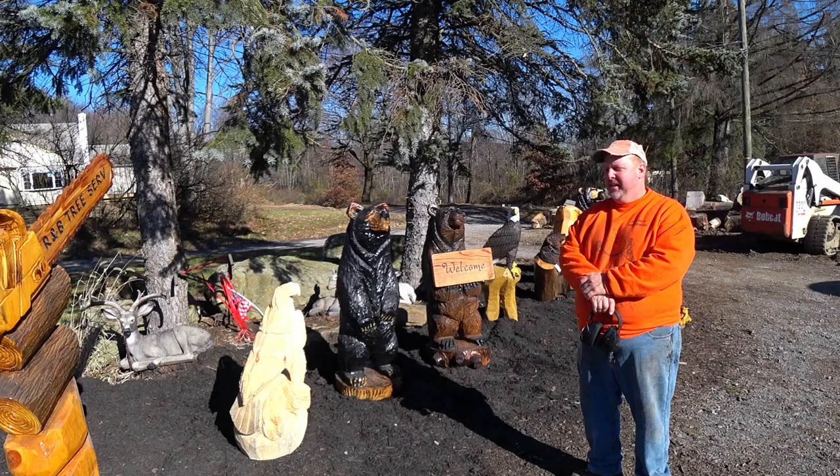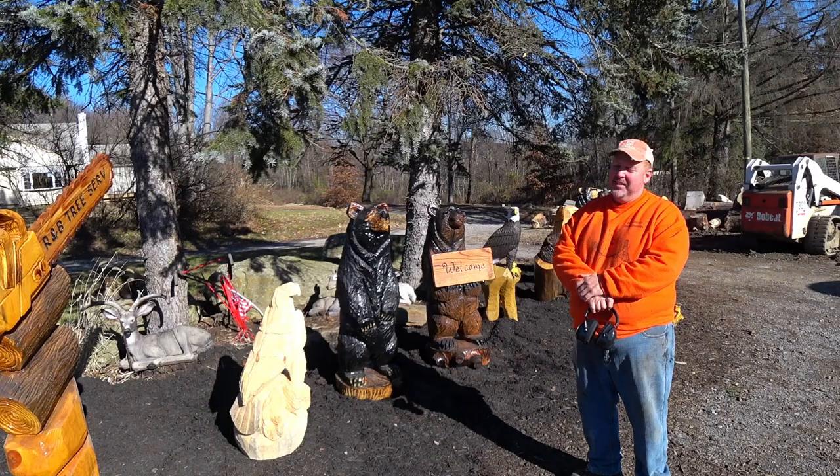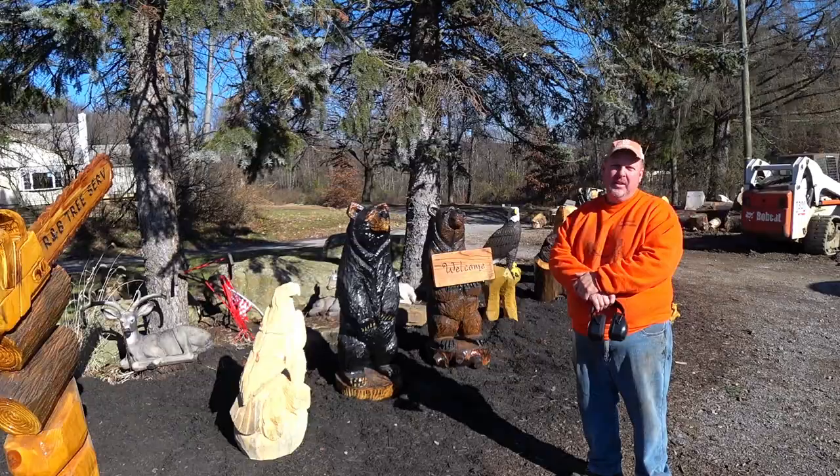I'm Bill Schaup from Bill Schaup Wood Creations. We're going to carve a little pine tree that the average homeowner can carve for his girlfriend for Christmas this year. You know those girls love those homemade Christmas gifts, so if you need some good brownie points and if you're like me and a little on the cheap side, here's a great way to come up with a homemade gift for your lady friend — all free from the woods.